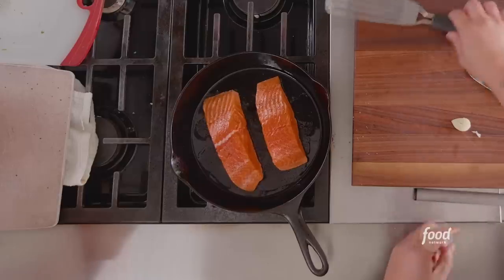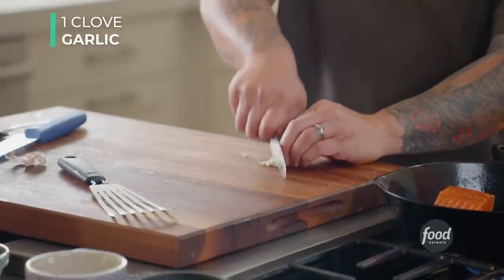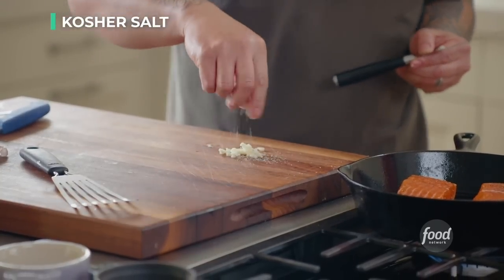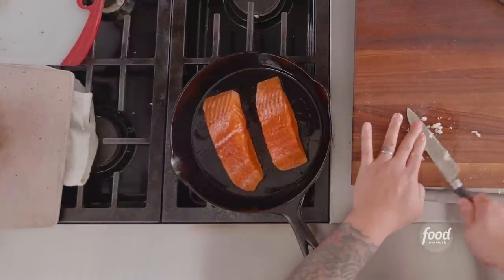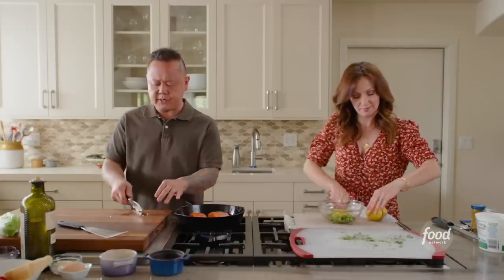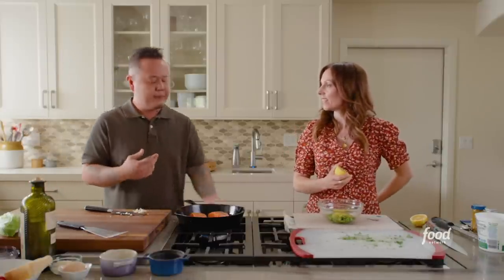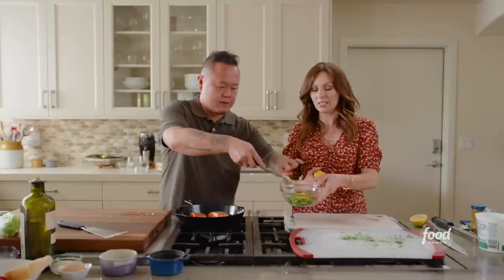The way I like to do garlic: take the root end off, give it a gentle push, and the skin falls right off. Do a nice fine mincing pass, then quarter turn and mince again. Another technique — put a little salt on the garlic clove and use the blade to scrape: I call it 'row, row, row your boat.' This gets the garlic processed down without using your fingers. A French chef taught me that smashing garlic releases the pungent, beautiful aromas you want — slicing it and frying gives sweet garlic; smashing gives you that bold flavor.